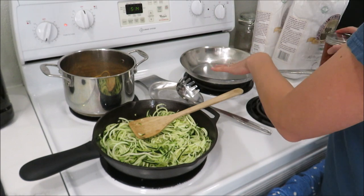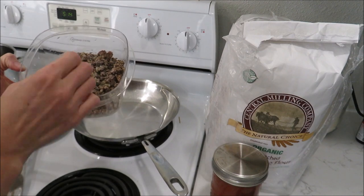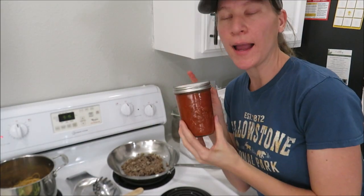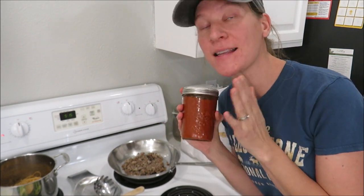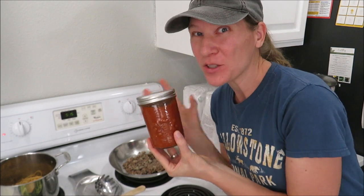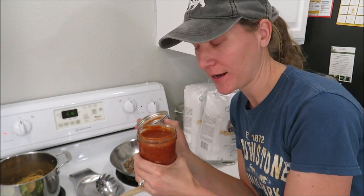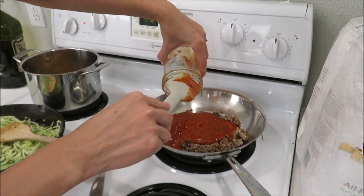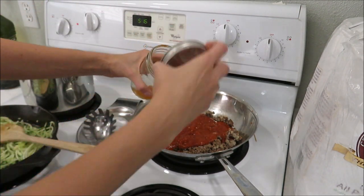While my zucchini is sizzling away, I'm going to get started on my sauce. I have some frozen ground beef with onions — oh, I thought I had peppers in there, but I guess there's no peppers. I also have some roasted red pepper and tomato sauce from the garden that I made last Friday when we had pizza and had some leftover. This stuff is so good — I have a recipe video coming for it. It's homegrown tomatoes and red peppers. It's not that much so we're going to stretch it out, and this is not canned — I just put it in a canning jar in the refrigerator. I'm going to add a little water just to get the rest of the sauce out and thin it down to stretch it further.